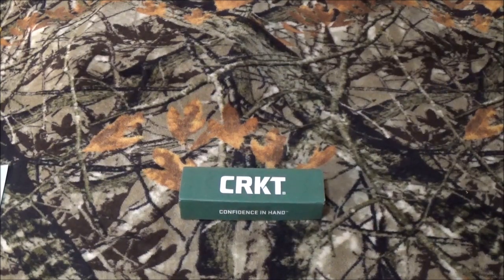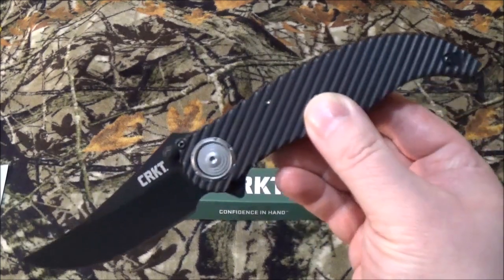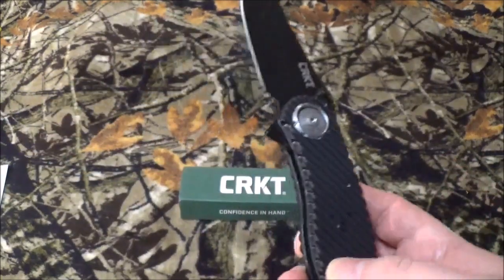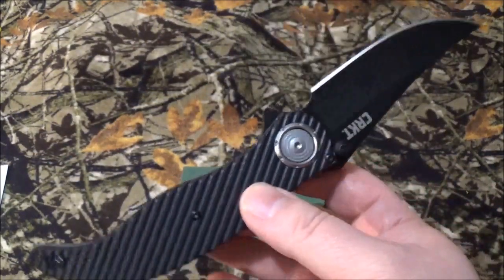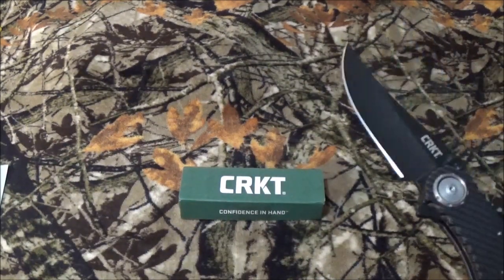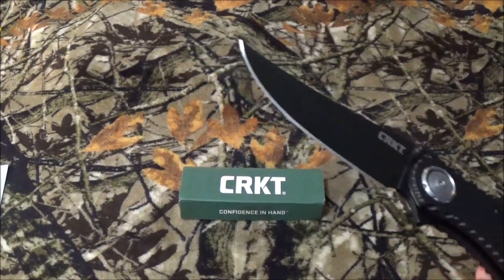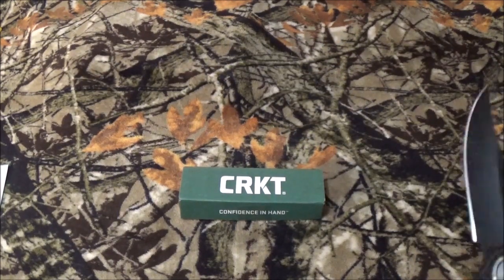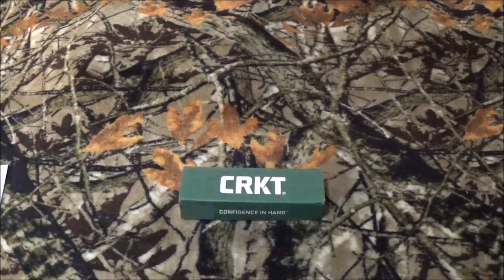I know we haven't taken a look at the Forged by War series by CRKT for a little while. Well, one of the very first ones I ever brought to the channel was the Clever Girl fixed blade. Well, now they've outdone themselves — they have made it into a folder. Now if you're curious about the Forged by War series, take a look right up top. You're going to see a card for every single one that we have brought to the channel.